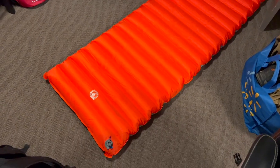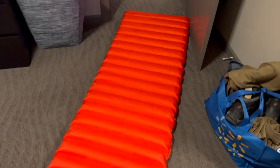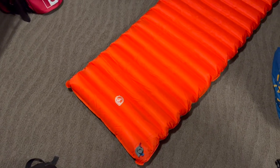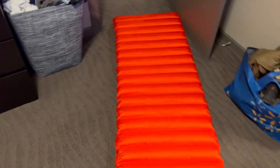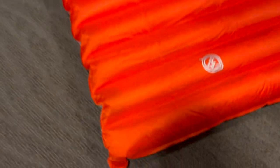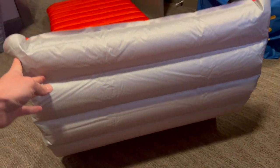Alright guys, so here's the sleeping pad I just purchased. It's the JR Gear Traverse Core insulated version. It's a very large sleeping pad — 78 inches long and I believe 25 inches wide. It has an R-value of 5. It has the Primaloft synthetic insulation inside, so you can feel it's quite thick actually — you can feel the insulation in there.